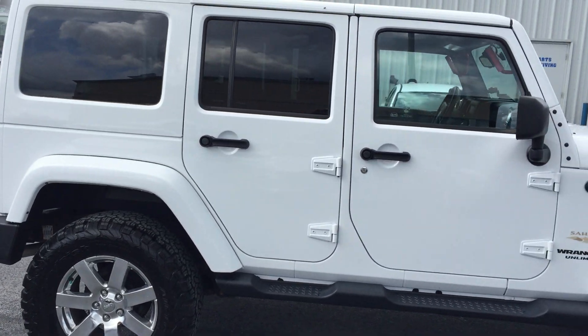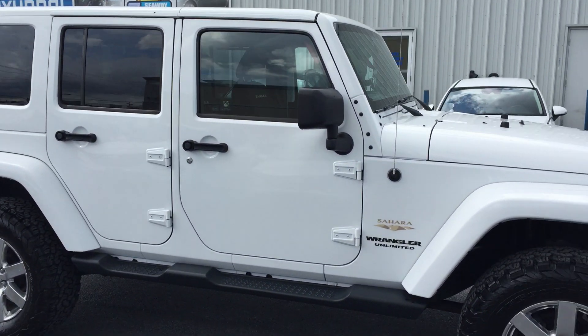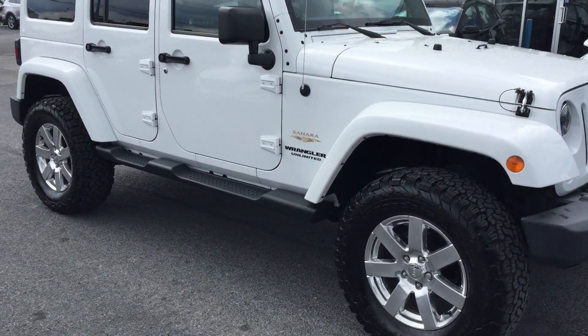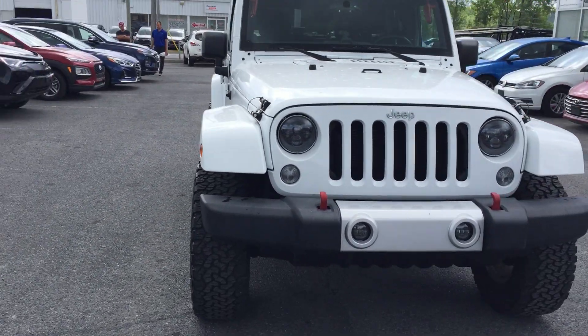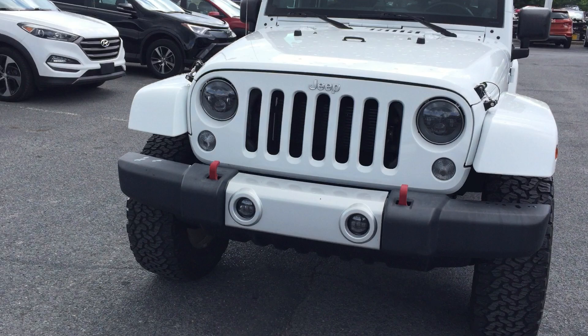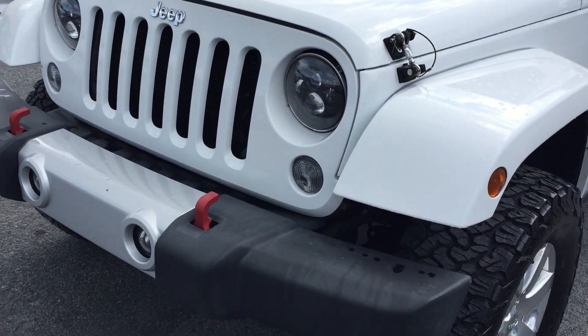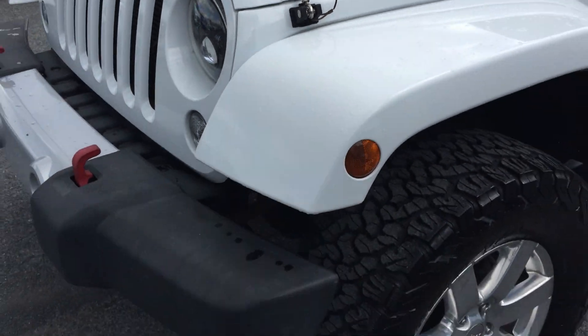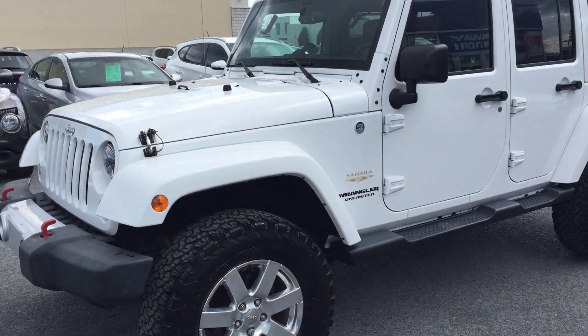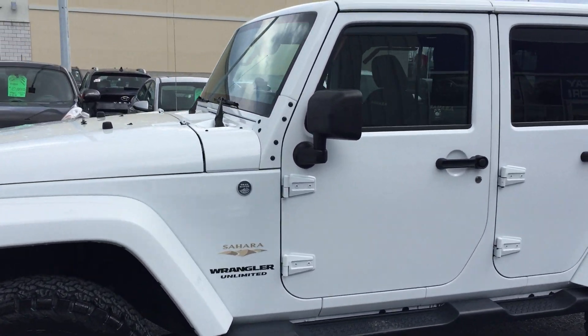We got the soft top as well — so two tops, two sets of tires. Doesn't get nicer than this Jeep Wrangler. He's added some really cool mods and upgrades. I'll show you the inside really shortly. As you can see, the body's in really nice shape.